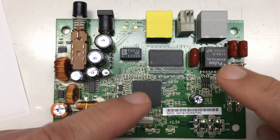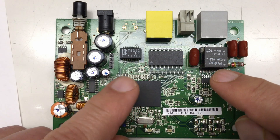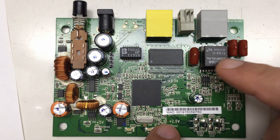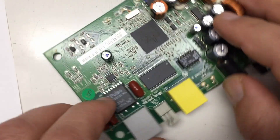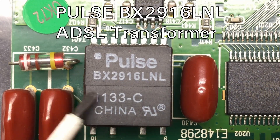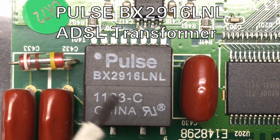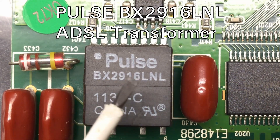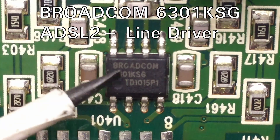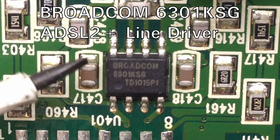Let's go over the chips. I'll try to keep the board orientation as clear as possible. Starting with the transformer: it's a Pulse BX2916LNL, an ADSL transformer providing galvanic isolation from the telephone line. The small chip beside it is a Broadcom 6301KSG — an ADSL 2 Plus line driver driving the input side of the transformer.